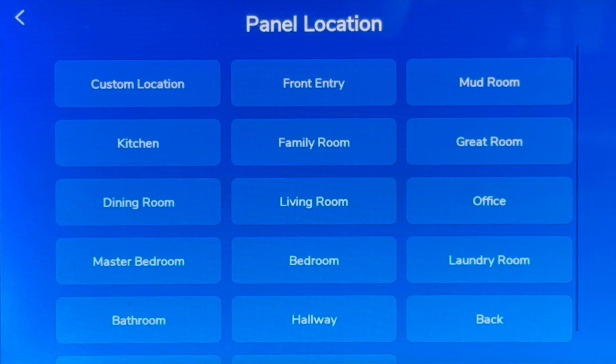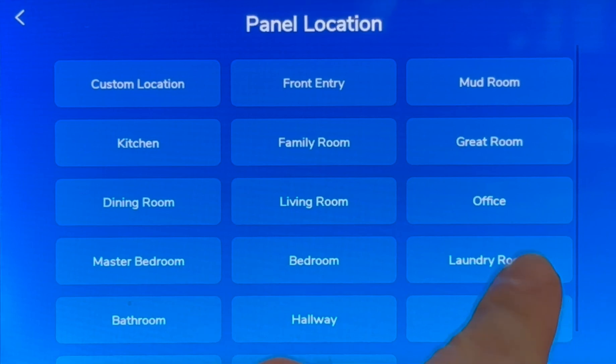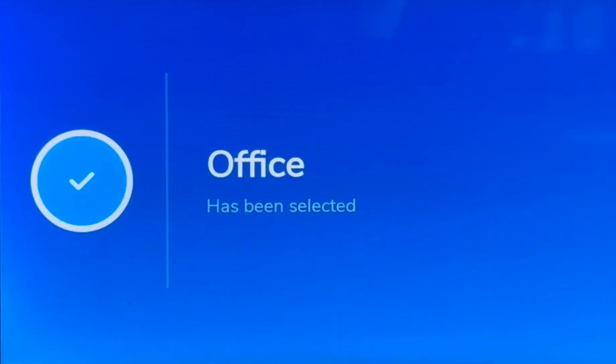Please select the room where you will place your panel. Now we will select where the panel will reside — that will be the office for us. Office has been selected for the placement of your panel.